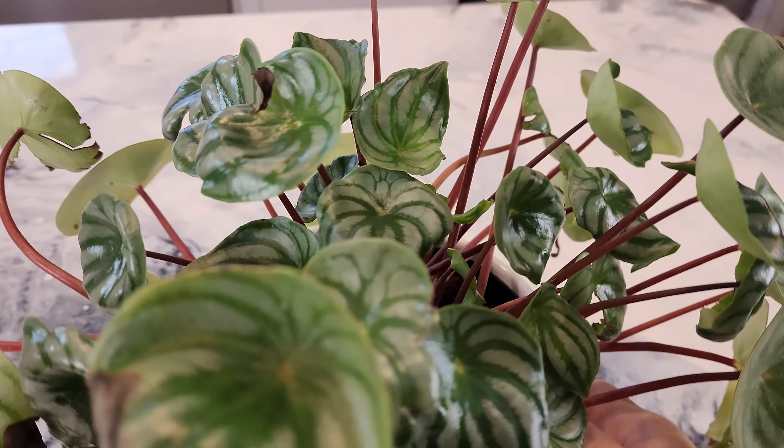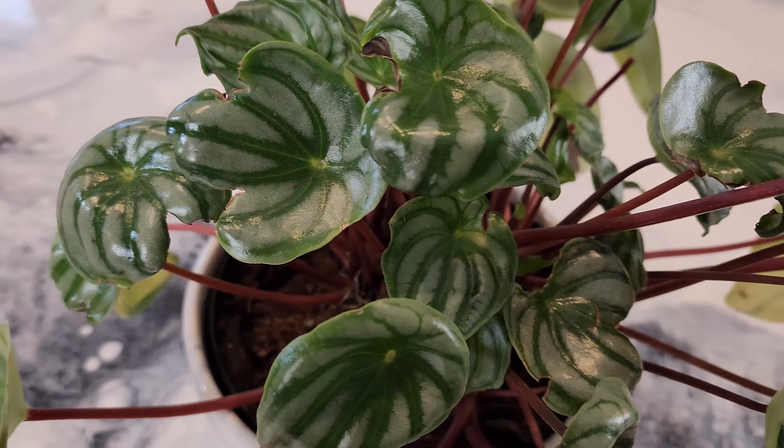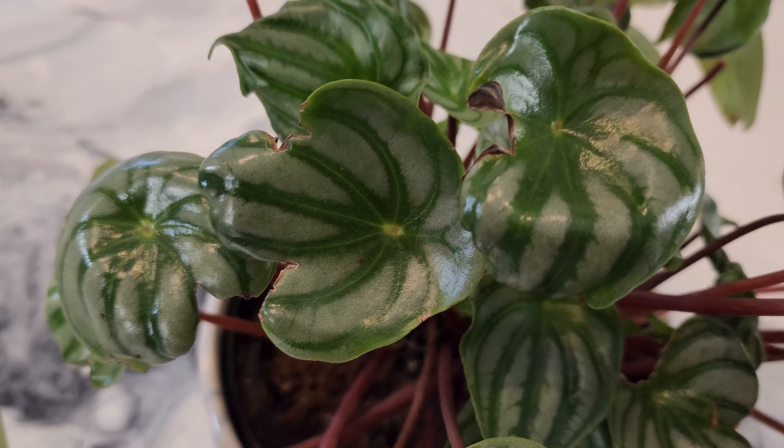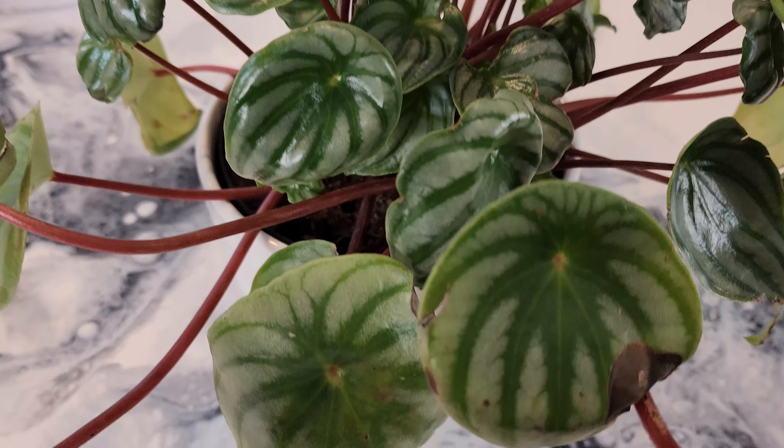It is unhappy with me. It's got misshapen leaves and it's growing kind of wonky — growing crazy. It's got all kinds of new growth coming on but it's just not happy, and I love the plant and I want to get it back to the way it's supposed to be. So if you're interested, stay tuned — we'll do that right now.